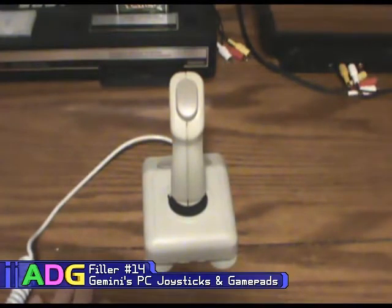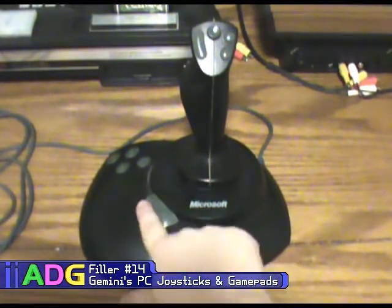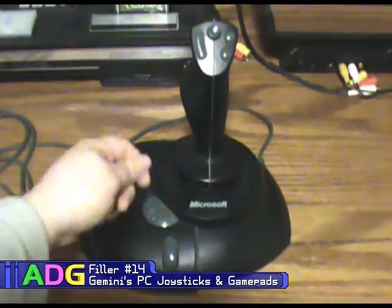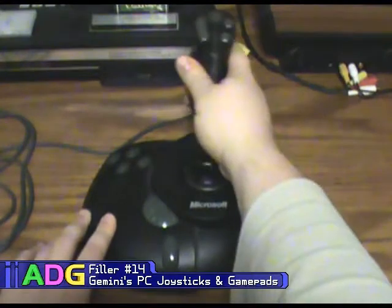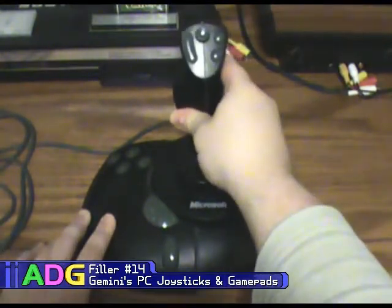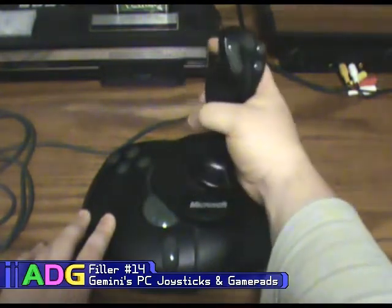This is definitely one of the better joysticks in my collection — it is a Microsoft Sidewinder Precision Pro, original model. The reason that makes a difference is this one has a dial for the throttle, whereas the second model had a lever you pulled back and forth. It's actually a pretty good joystick; it has standard joystick movement and also the twist function, which you'd normally use for rudder control.